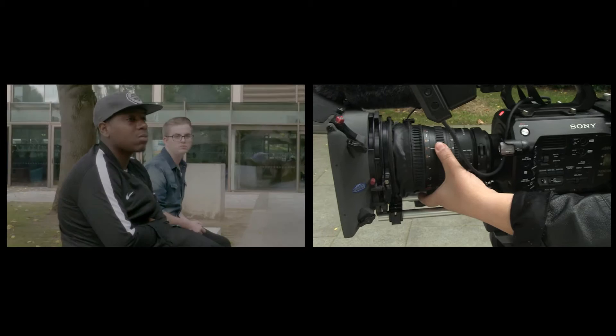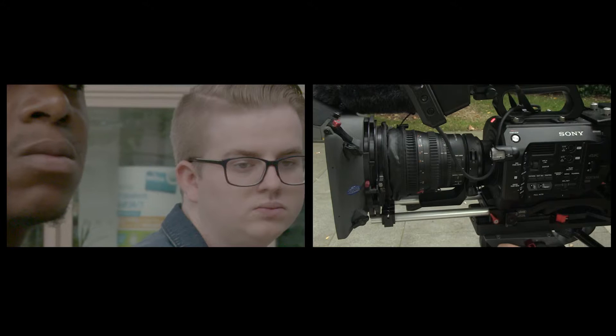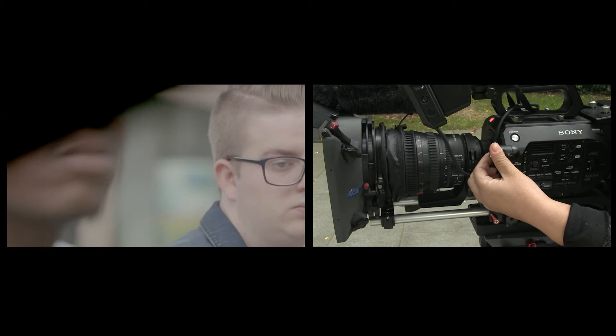We'll need to zoom in to narrow the depth of field. Another way to do this is by opening the iris. You will notice that it makes the shot overexposed. To counteract this we will add the ND filter.